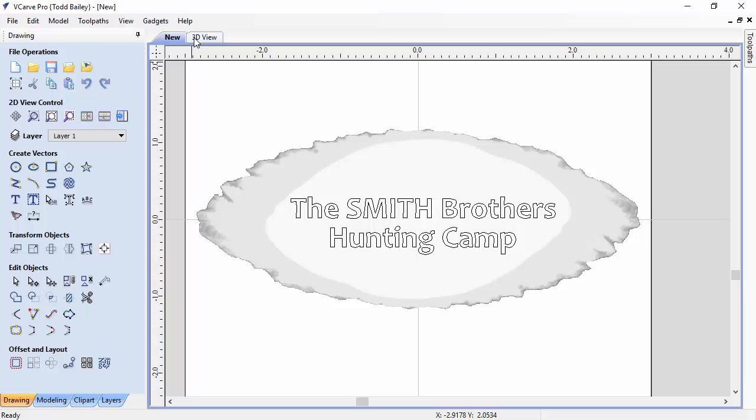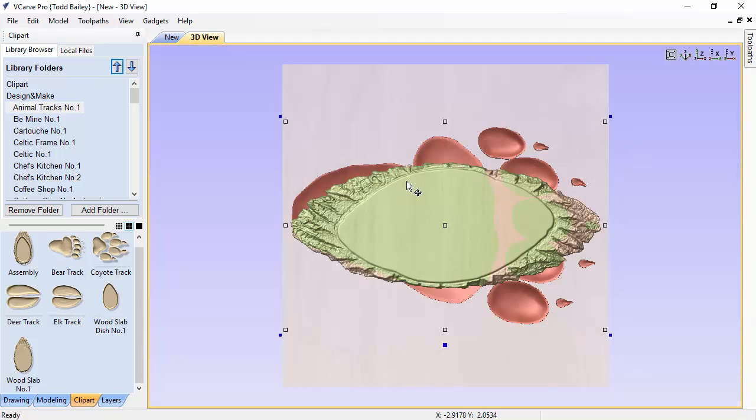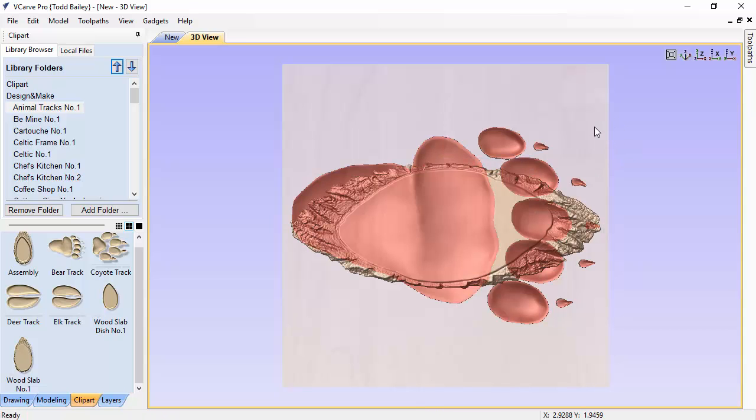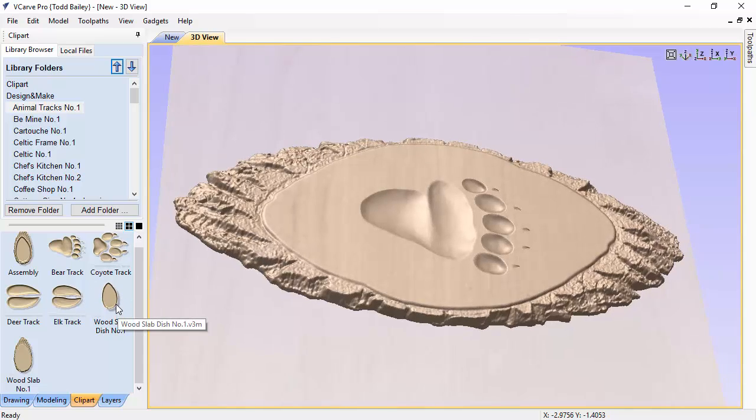To recap: the animal tracks are modeled as a recess already, so you need to use Add combine mode when placing them on the slab. The wood slab dish is also modeled as a negative shape — when added to the wood slab it recesses correctly. For best results, bring in the wood slab first, then the wood slab dish, don't change the scaling of either, and manually center the dish over the flat spot on the wood slab. This gives you the assembled layout while retaining control over the dish depth.